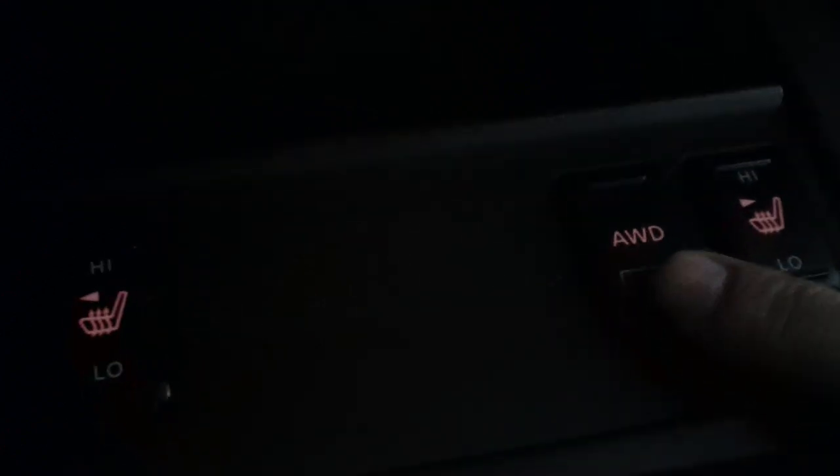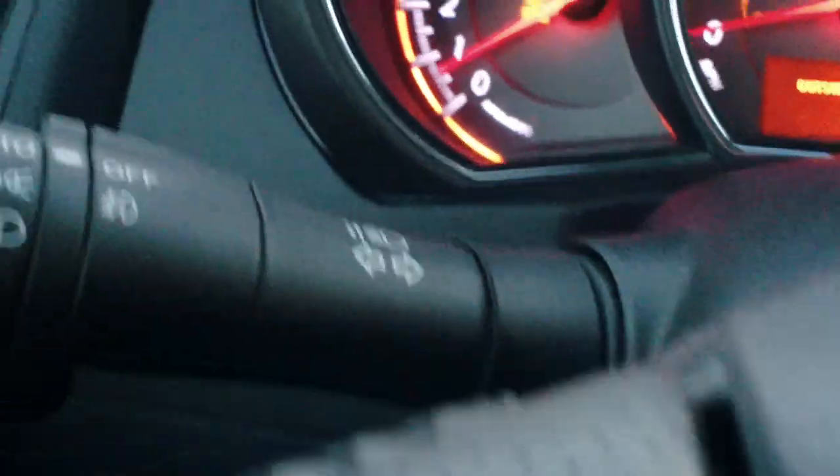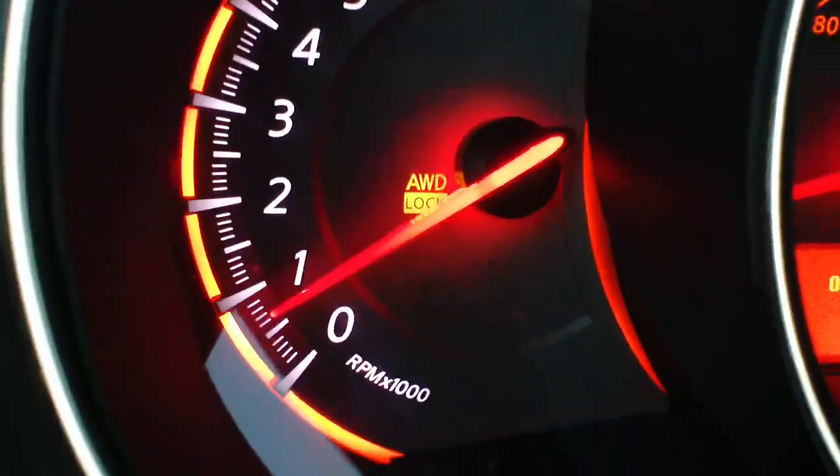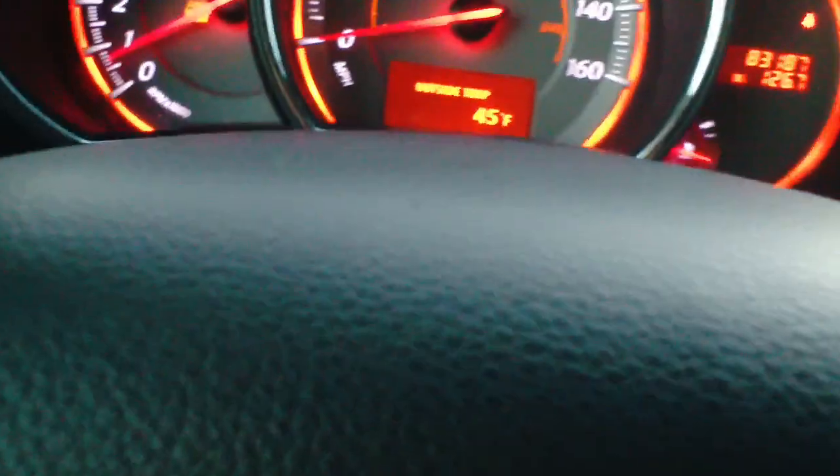In order to engage it, you simply just press on the button and it'll come up — all-wheel drive lock right there, a little light — and that will be engaged then.